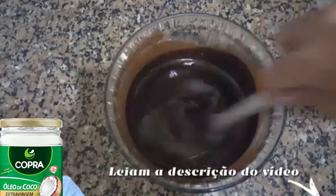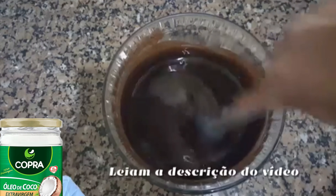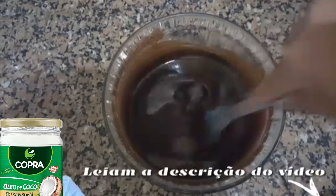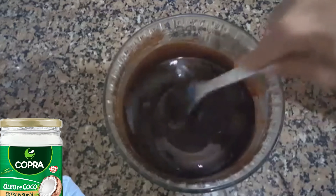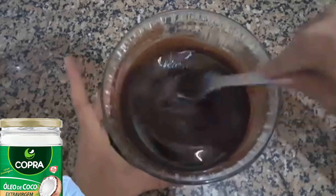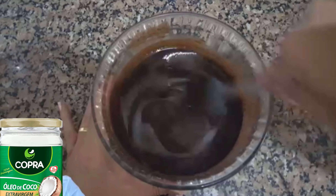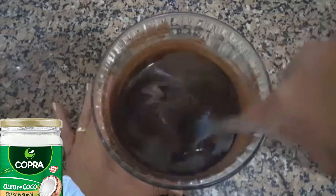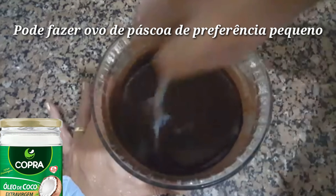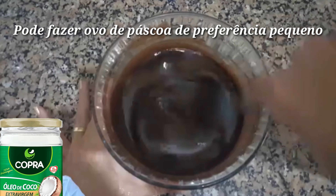Se você quiser, pode colocar uma pitadinha de canela em pó — vai do seu gosto. Pode criar seu chocolate do seu jeito. Esse chocolate tem que permanecer na refrigeração. Você pode levar ao congelador e depois deixar na geladeira para consumir.